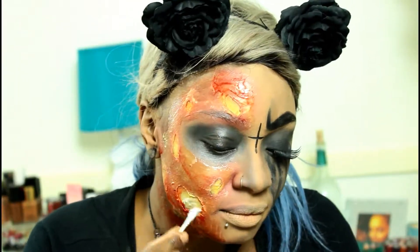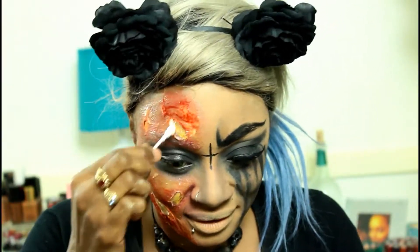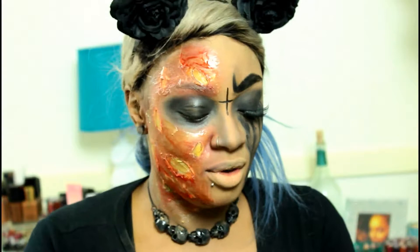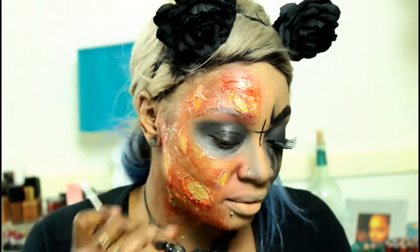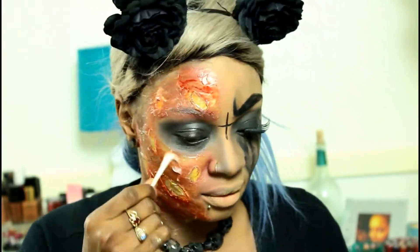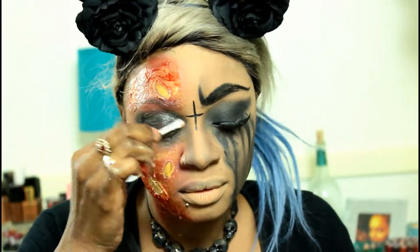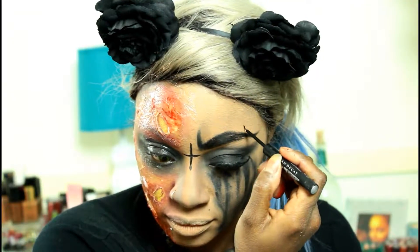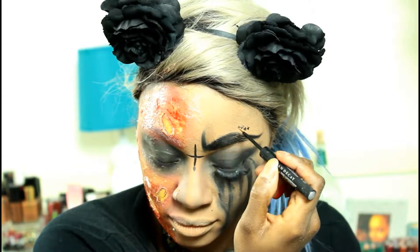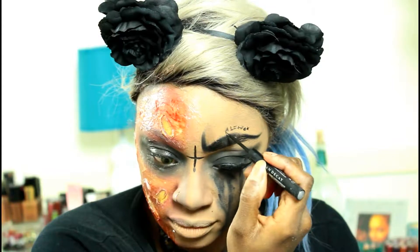And now we're going back in with the aquifer that we used earlier and just covering that side of the face to really give it that disgusting burnt, blistery look. You can use Vaseline if you have it, but this is just what I had on hand. Now I'm going back in with the Urban Decay liquid liner and drawing some symbols above the eyebrow, just because it adds to the whole witchy vibe.